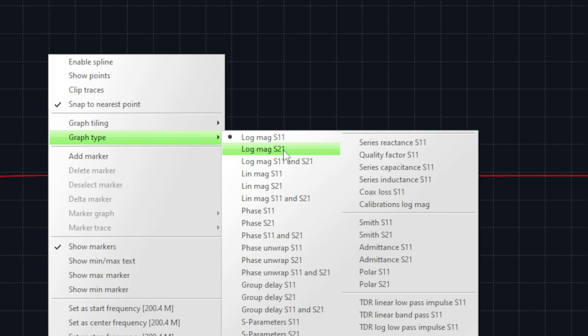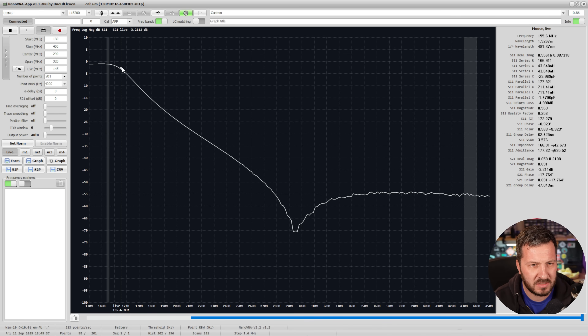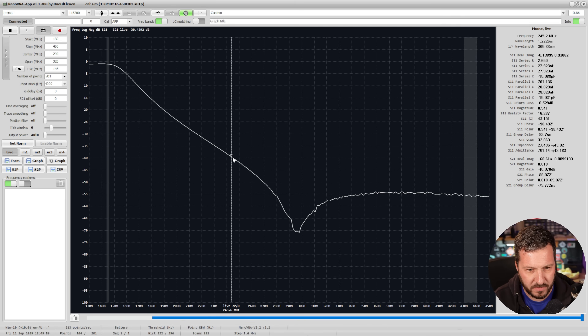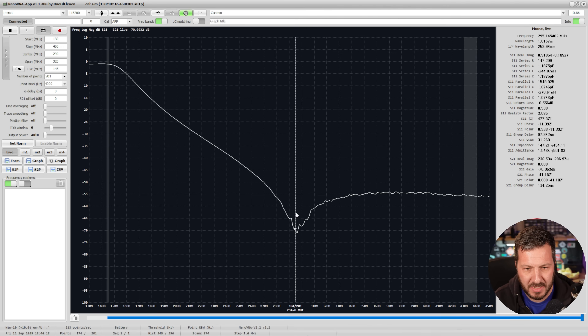Switching now from S11 to the LogMag S21, this is what it looks like through the filter with our sweep. We've got just about 1 dB of loss at the top — around 0.98 dB at 2m, which is not too bad. Then at around 155 MHz we start to drop off, and you can see the 3 dB point as the cutoff frequency of this filter. It then drops down quite dramatically.